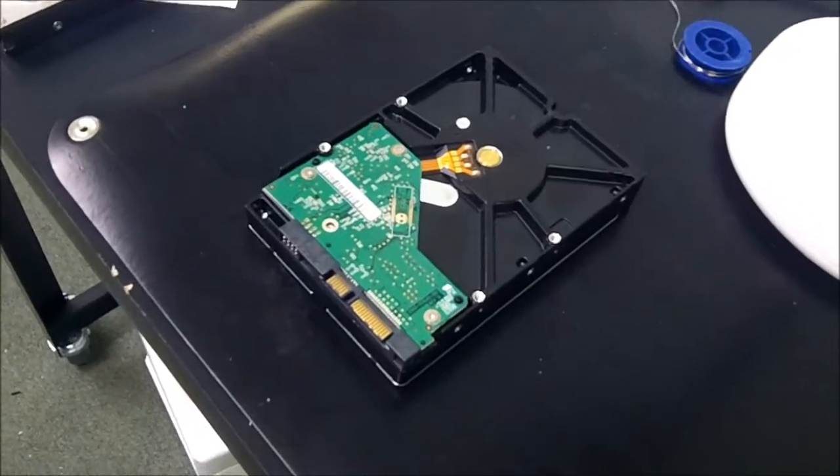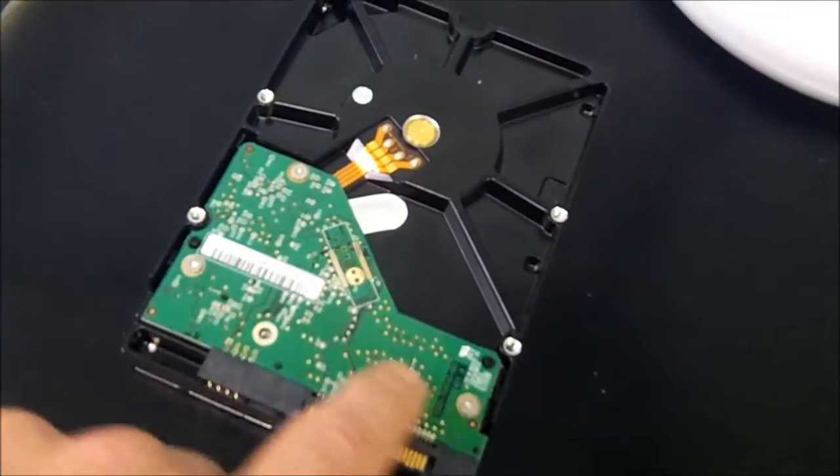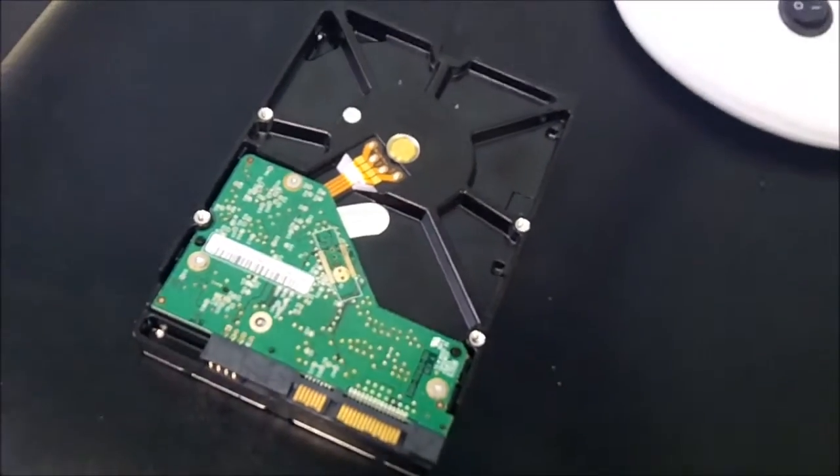Okay, so this is the failed hard drive, and this is the PCB here — this is what we've got to swap out. The very first thing we need to do is find a donor drive. The donor drive has to be exactly the same type, exactly the same model, and exactly the same firmware. That's the hardest part when it comes to data recovery — finding donor drives that are an exact match. But I think I might have one, let's go see.